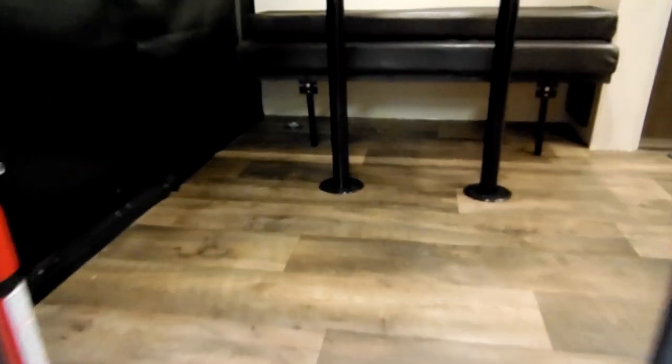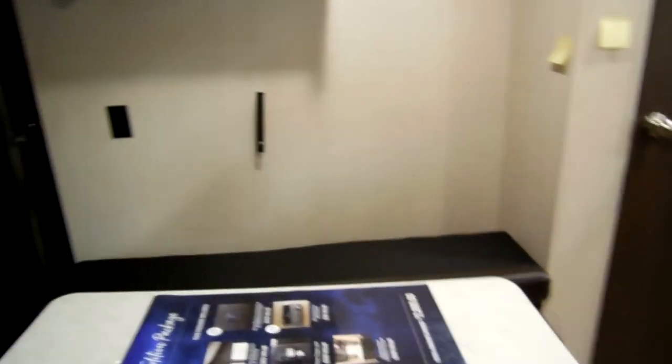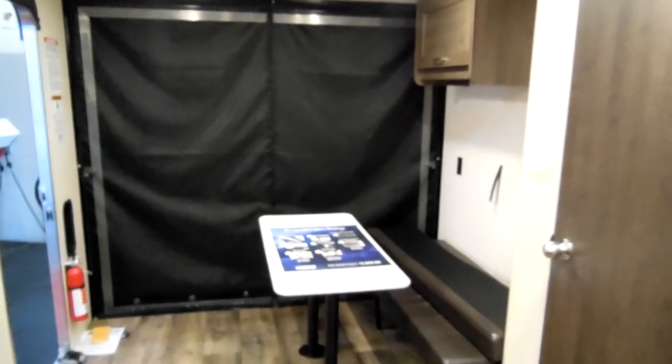Be sure to check out Couches RV Nation — they're one of the largest internet wholesale dealers in the country and will definitely save you a lot of money on a new RV.